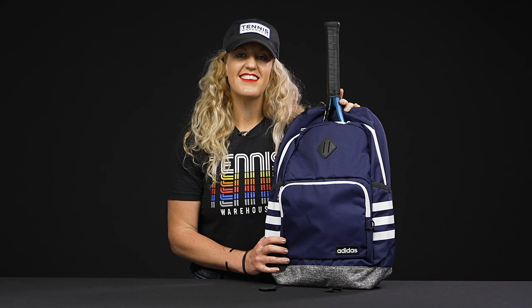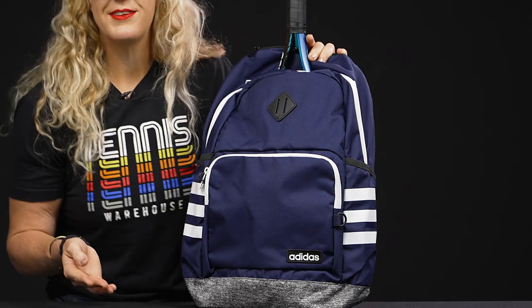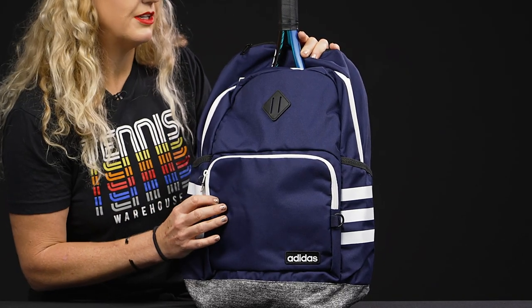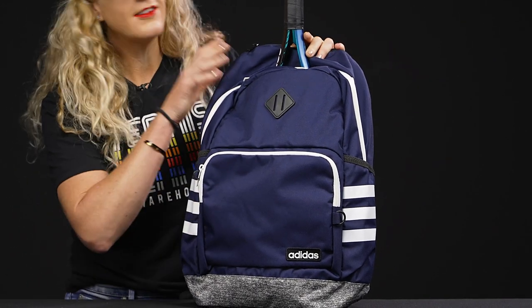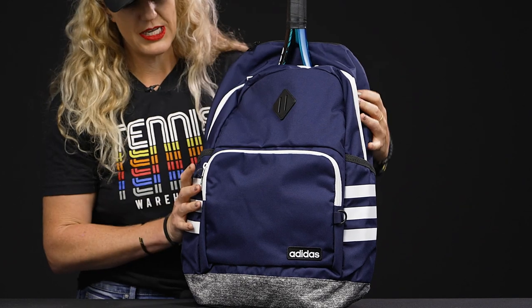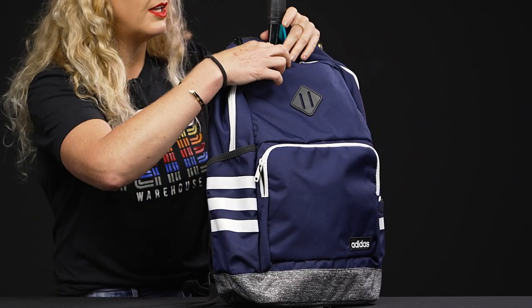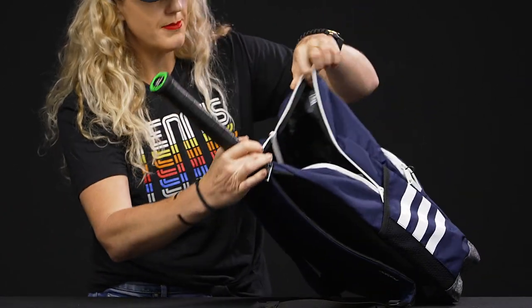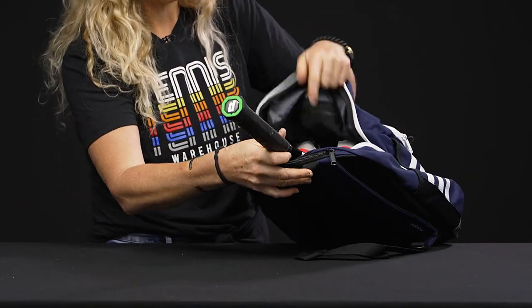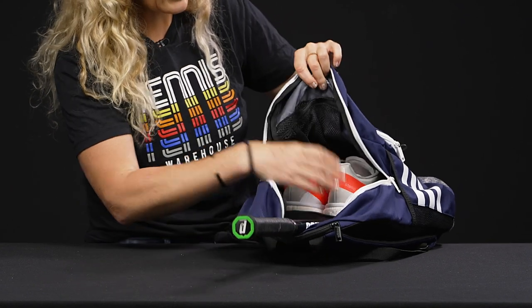Let's take a closer look at the Adidas Classic Threes backpack. While not made specifically for tennis, this is still going to be a great option for athletes looking for a smaller backpack. Adidas has made this backpack out of recycled materials, which is a great feature. The main compartment will hold one racket or a laptop, so good storage space for that.